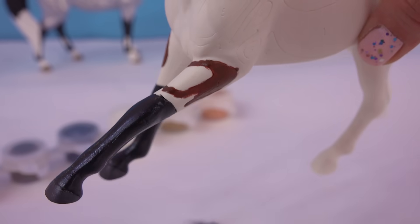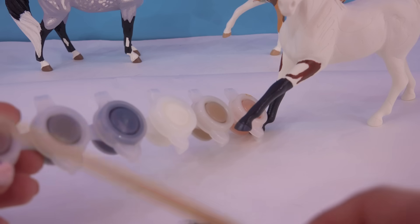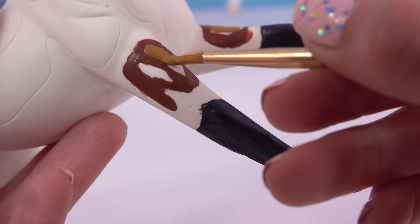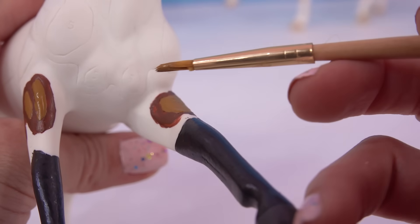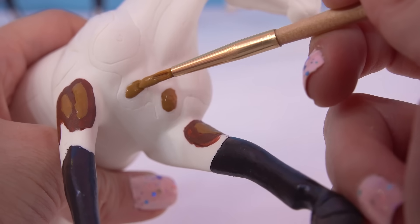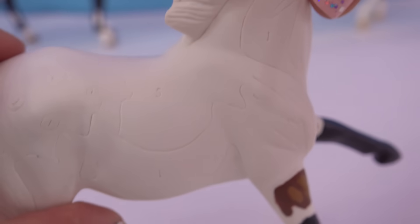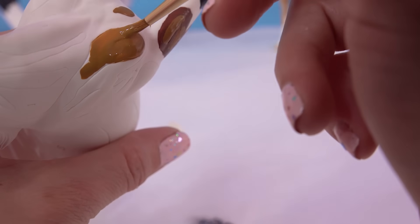It looks like that color was actually surrounding a number five, and we've got two fives on this part. I see two more number fives - might as well get them painted. So we'll paint number five here and here, might as well since we got the paint out already. We've got a really big number five that goes all the way across the horse's back right there. I think we should just go for it. Let's paint this big number five.